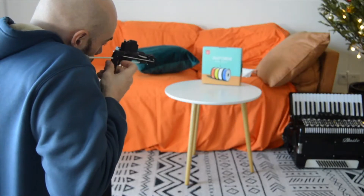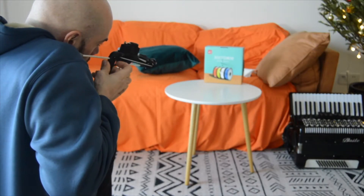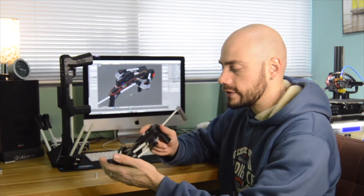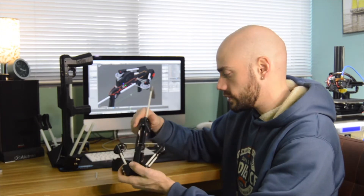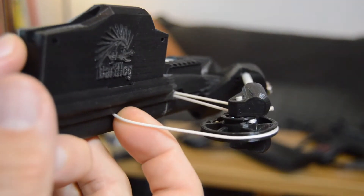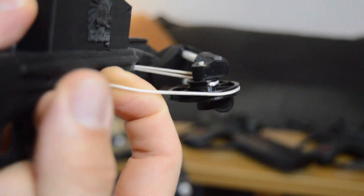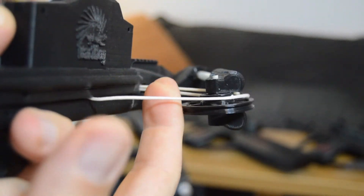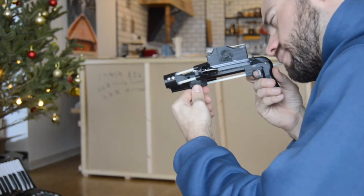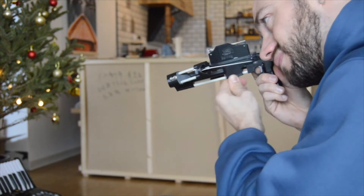My original dart hog crossbow had two serious flaws. The first one is that the two secondary strings, which reached the highest tension in a compound bow design, were running above the centerline, resulting in an asymmetrical tension on the cams. In simpler words, under high load the cam would cant and the main string would fall off the cam. This didn't happen in the first trials but became an issue as soon as I tried to increase the power of the bow.